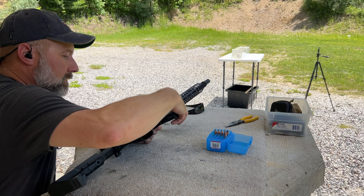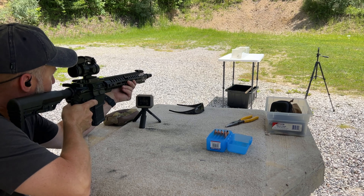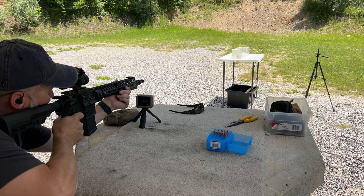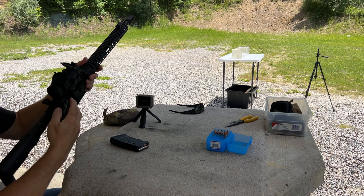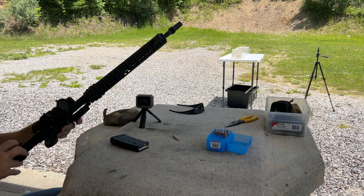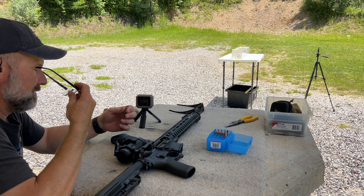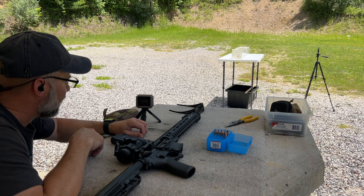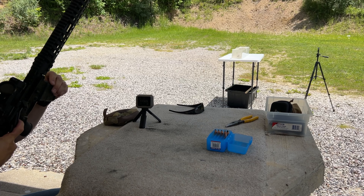Here we go with round two of the 190 grain Hornady Sub-X bullet. We did not get a velocity on that one — it's only showing one shot. But we did get a catch. Let me put a couple into the backstop to see if we can get the velocity dialed in a little better.